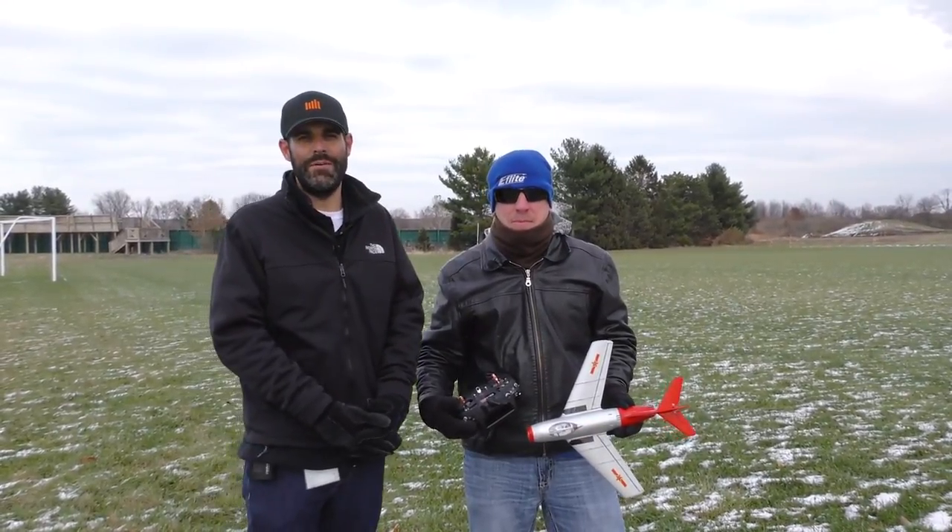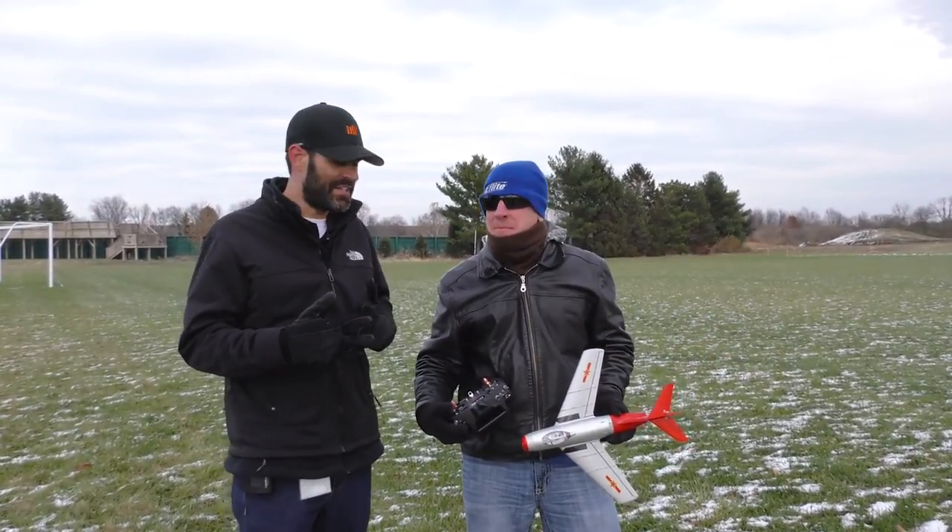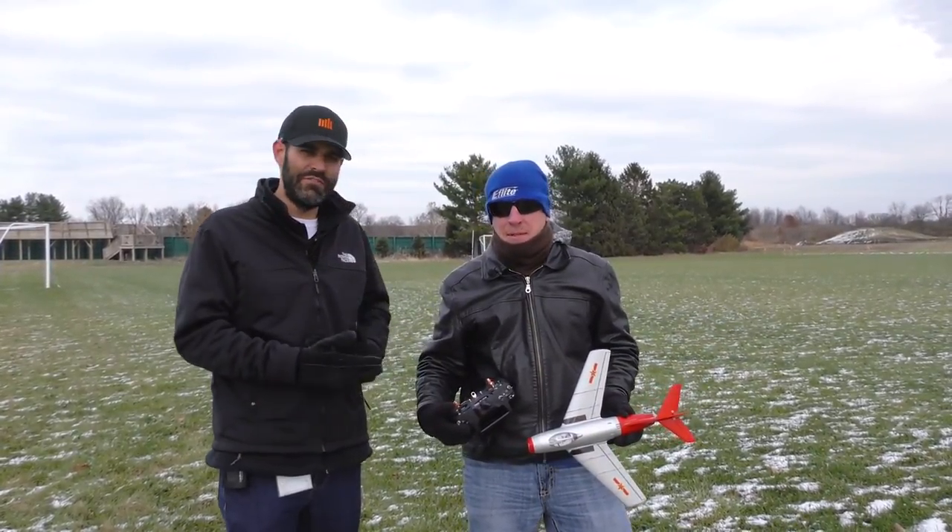Hello everyone, this is Jason Merkel with Horizon Hobby and I'm joined here today by Mr. David Payne, and we're here to show you guys a project that actually, I think, has always been a favorite of yours — the MiG-15.